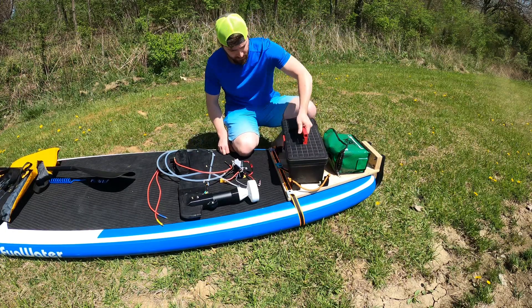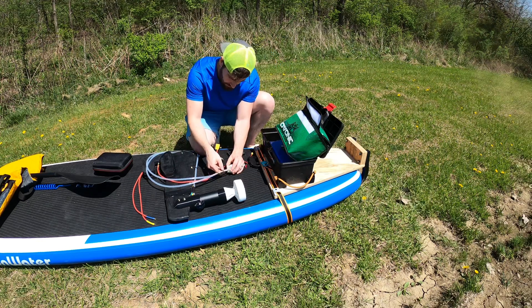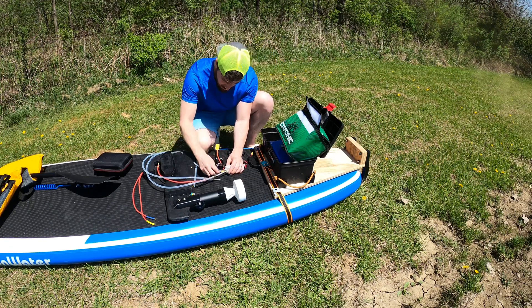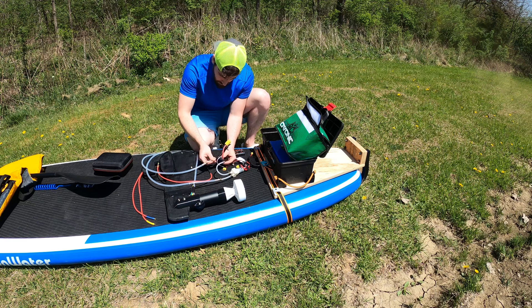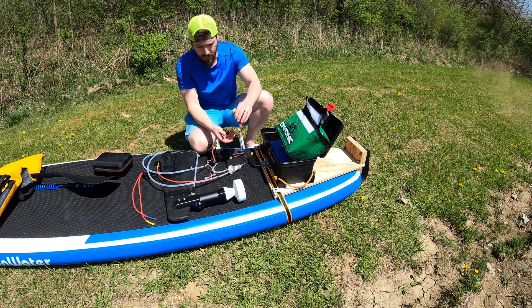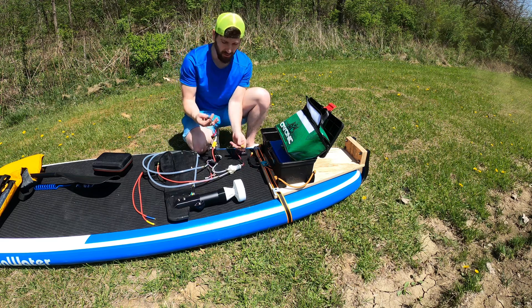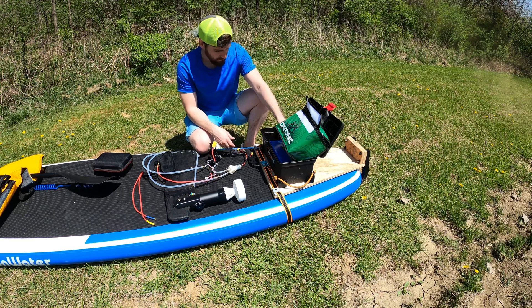Let's get this all hooked up. So we'll suck water from the lake, push it through the electronic speed controller, and this is the output — it goes around the speed controller and then back out into the lake. That's my cooling system. It runs off this 2S battery and goes for about 20–30 minutes, so there shouldn't be any issue with how long it stays going.